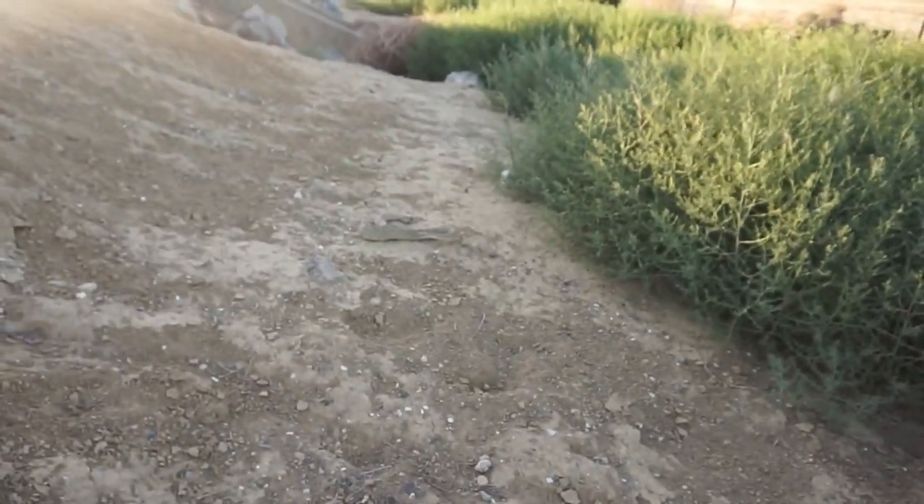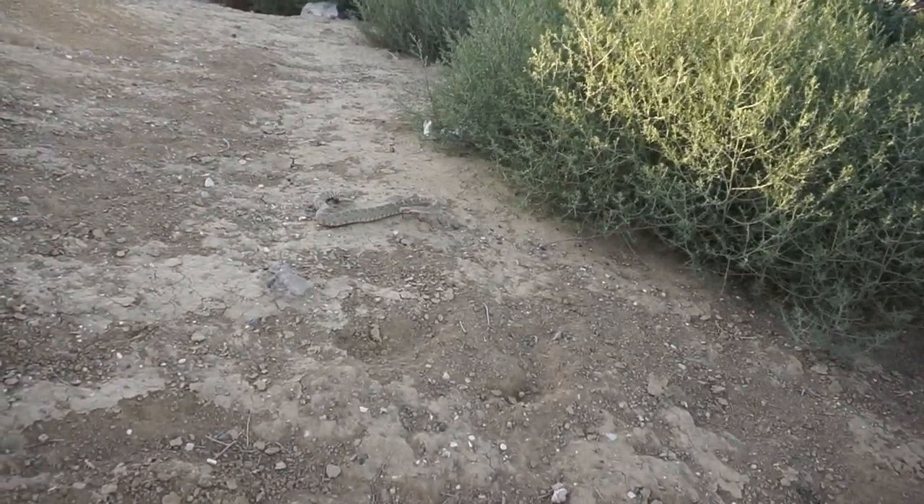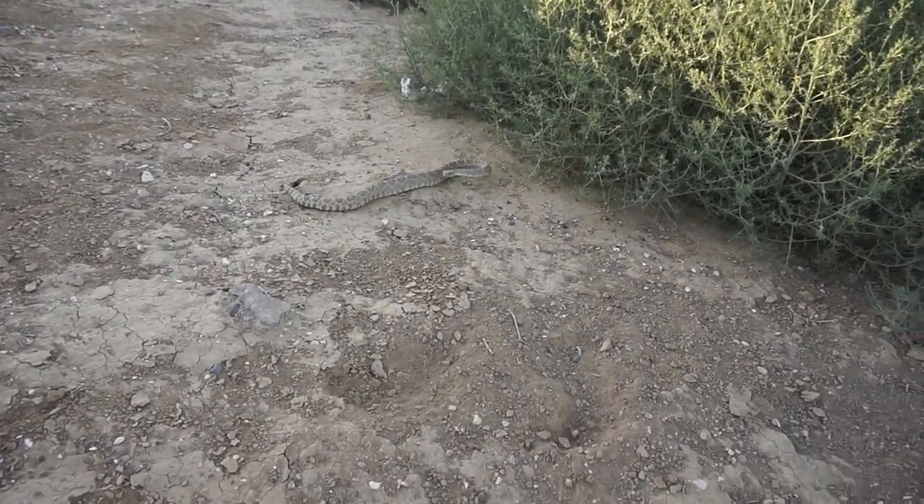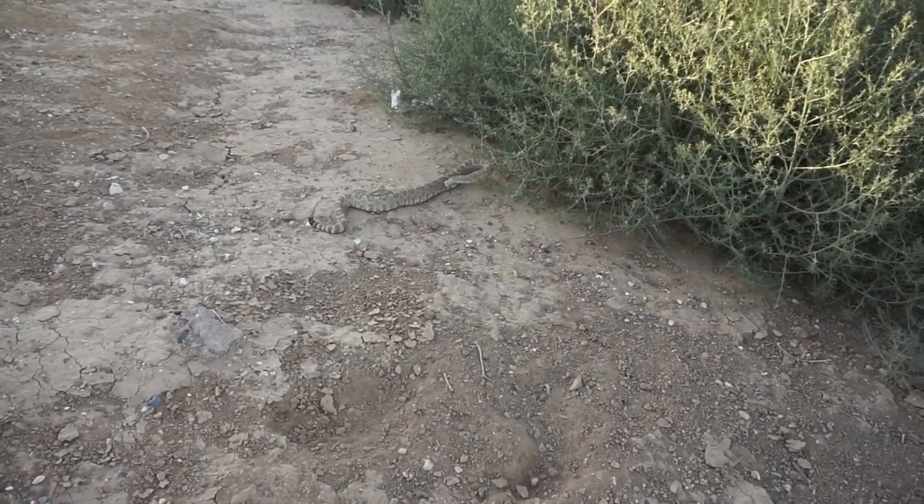Oh my gosh dude, that is one big rattlesnake! Should we leave it alone? Guys, that was pretty scary — my brother almost got bit by a rattlesnake. Good thing we took care of that. When you guys are out here, be careful for rattlesnakes. The rattlesnake was about three yards away from my brother. It's crazy, man. Be safe, stay safe out here.